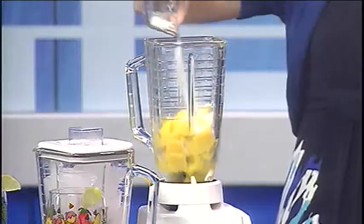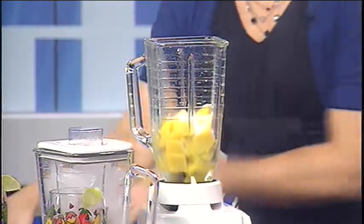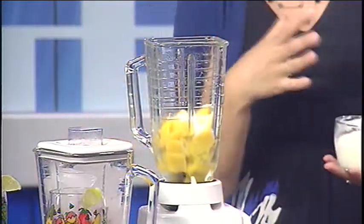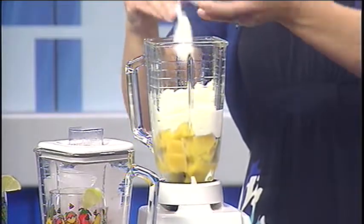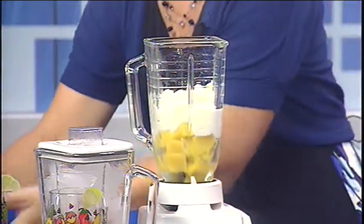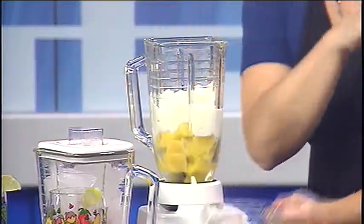And then we just have a little bit of sugar. A lot of times what you can use in smoothies to really bulk it up and make it really creamy but without all the calories is just a plain nonfat yogurt. And yogurt we're finding we're using in a lot of things today. And then we're just going to add a cup of water — we're not even going to use the ice today. I'm going to really cross my fingers that this one works.